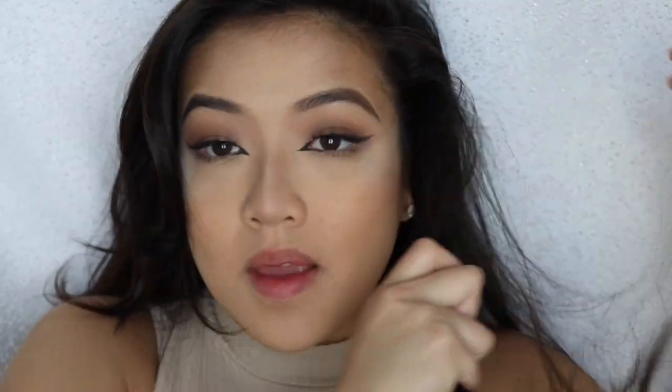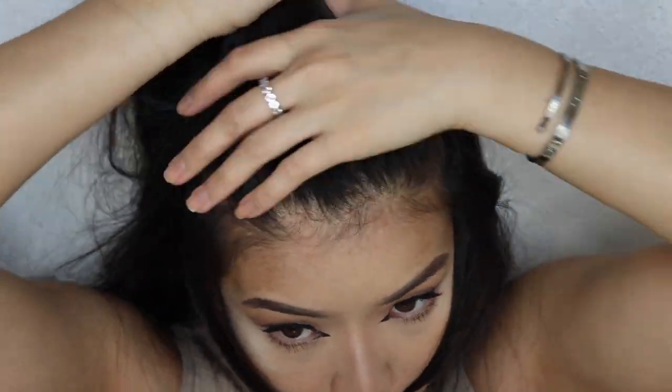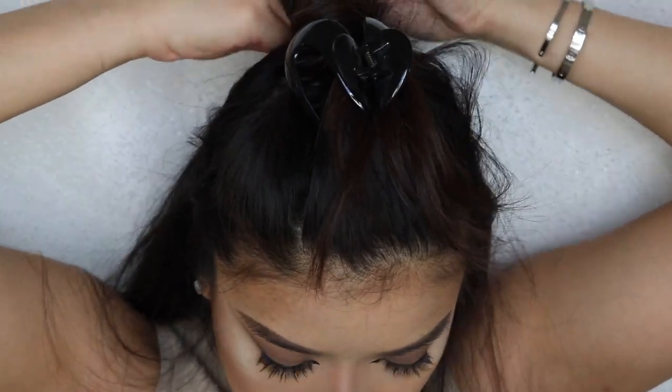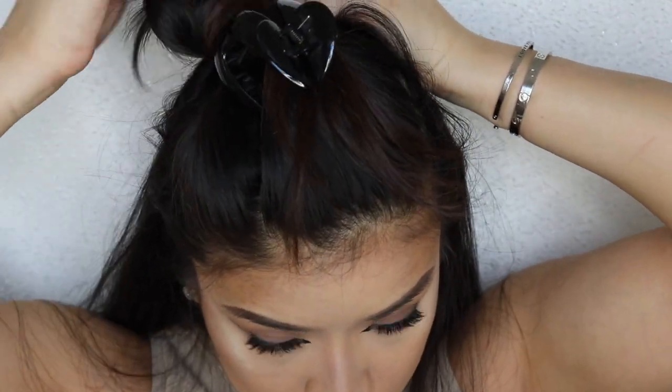It's going to be different for everybody — some people will have a more lifted look if you pick hair from closer to the top, but mine is right here where my temple is. I'm just tugging around to figure out where is the best spot. Once you do that, you're going to take a quarter of an inch of hair, separate that — I kept it in my mouth because it's just a little bit easier to let loose. And I'm going to separate my hair.